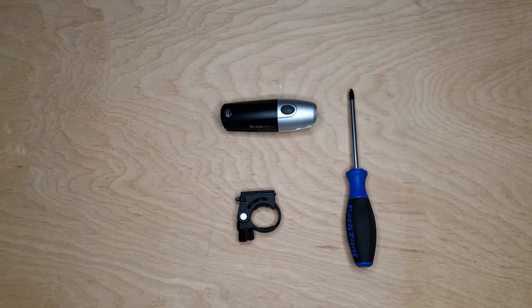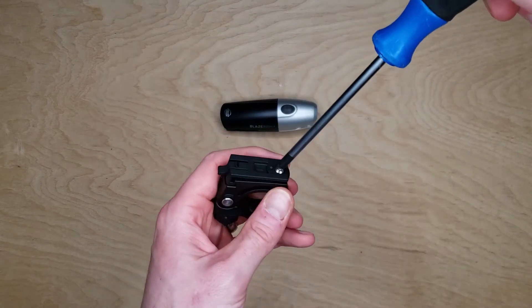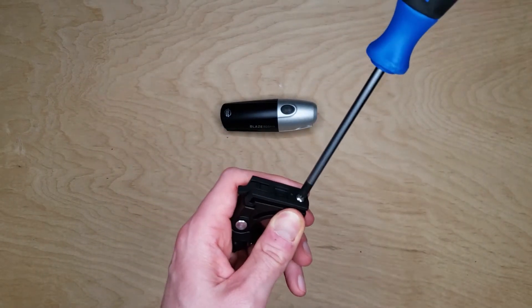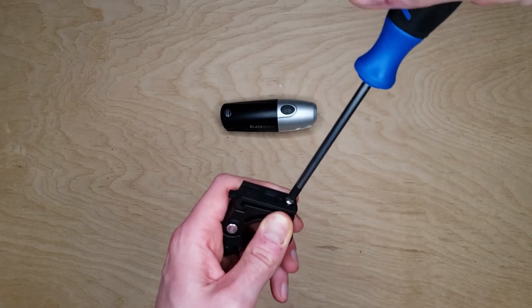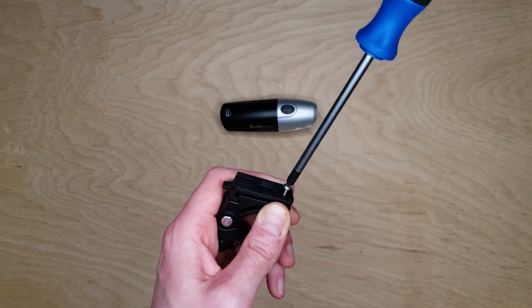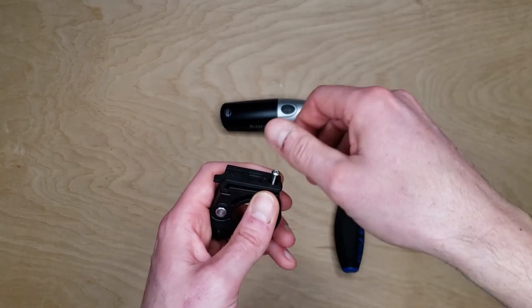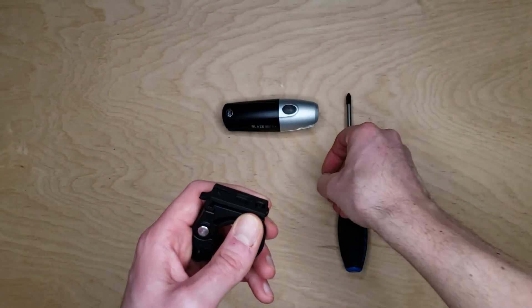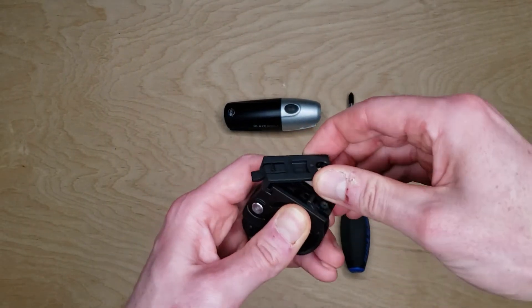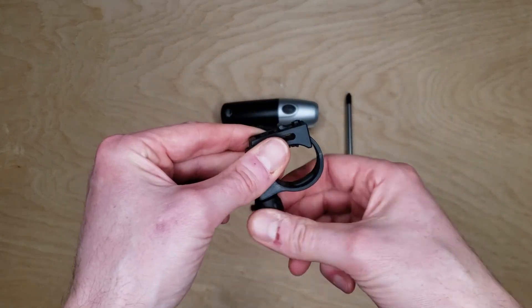The first thing you want to do when you receive your quick twist headlight bracket is make sure it's set to the correct handlebar diameter. To do so, take a Phillips head screwdriver and unscrew the top of the cap. Take off the top of the cap and you can remove the bottom half of the bracket.